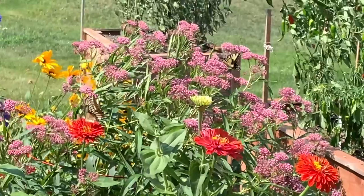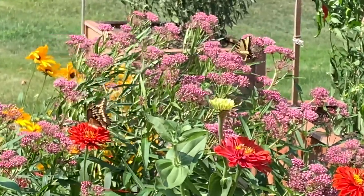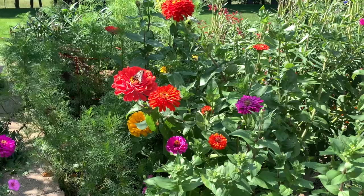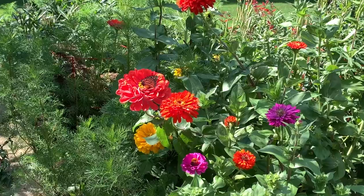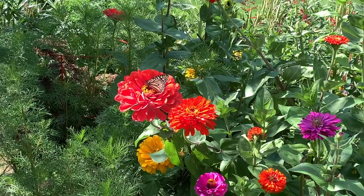I'm going to tell you about the monarch butterflies, and first we're going to start out with a difficult word: entomology, which is the study of insects. Papus said don't confuse it with etymology, which is the study of words. Words are very important, and so are insects.